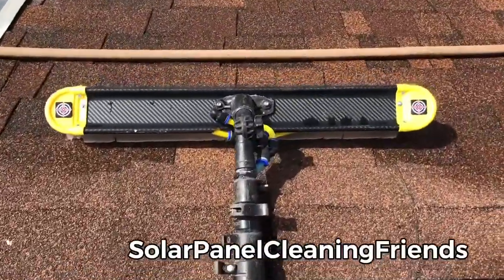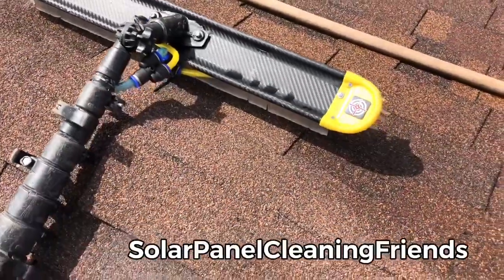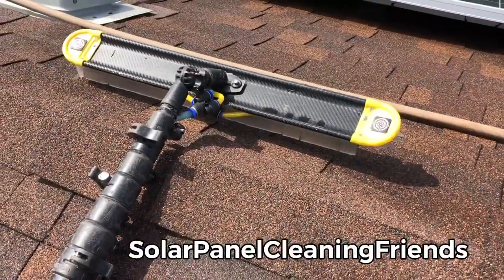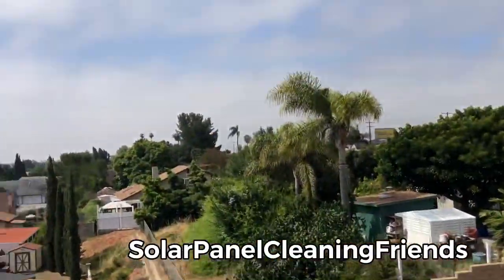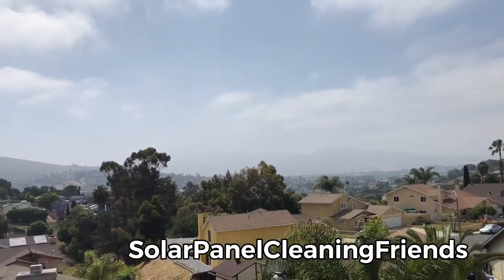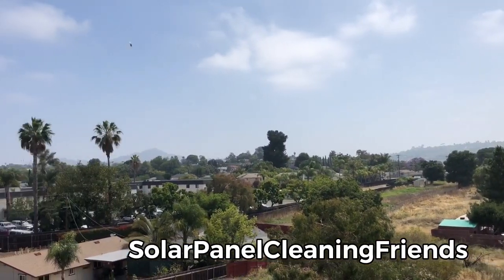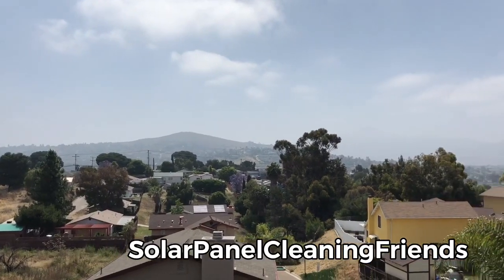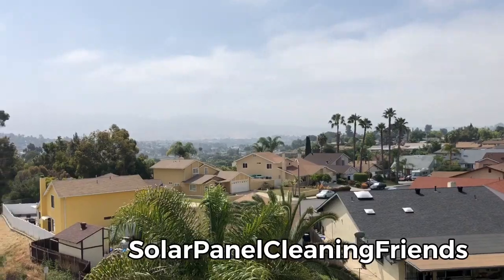So what would that be? That would be a solar panel cleaning brush prototype — a solar panel cleaning brush prototype from Reach It. Beautiful out here in sunny San Diego. Got a message from somebody in Portugal talking about 250,000 solar panels. They're all probably going to be a dry clean because they don't have a water source anywhere. Can you just imagine? Crazy.